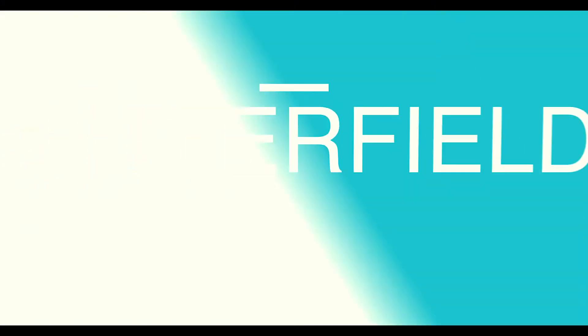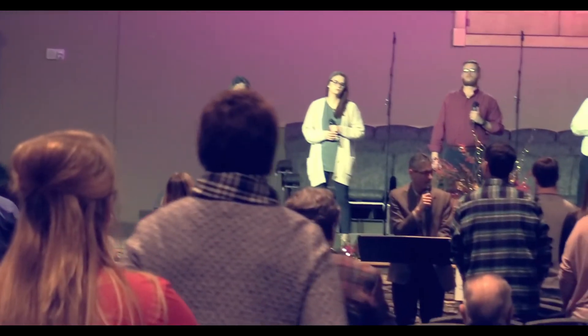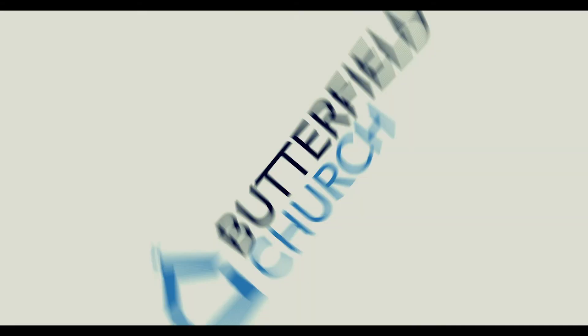Tonight we're going to talk about that, out of Matthew chapter 7, being built on the right foundation. Thank you for joining us — hope you have a great time tonight, enjoy the fellowship, and let's get into the word and see what the Lord is speaking to us. God bless each and every one of you.